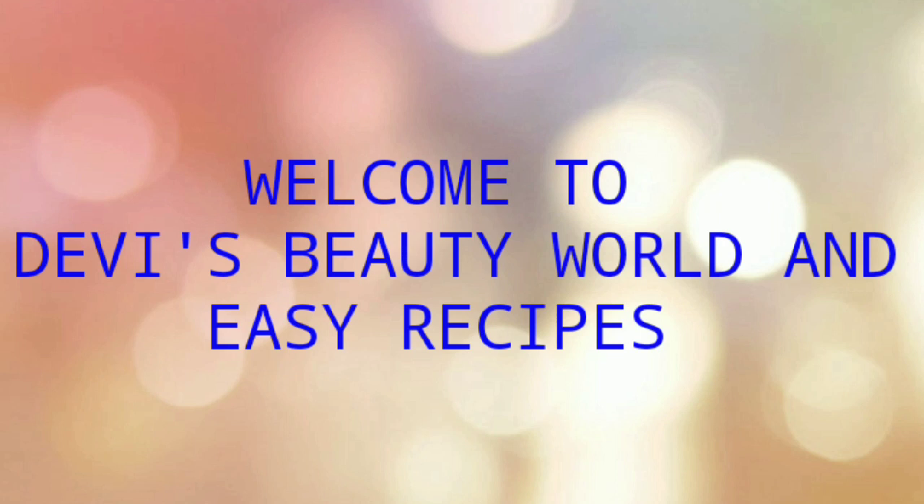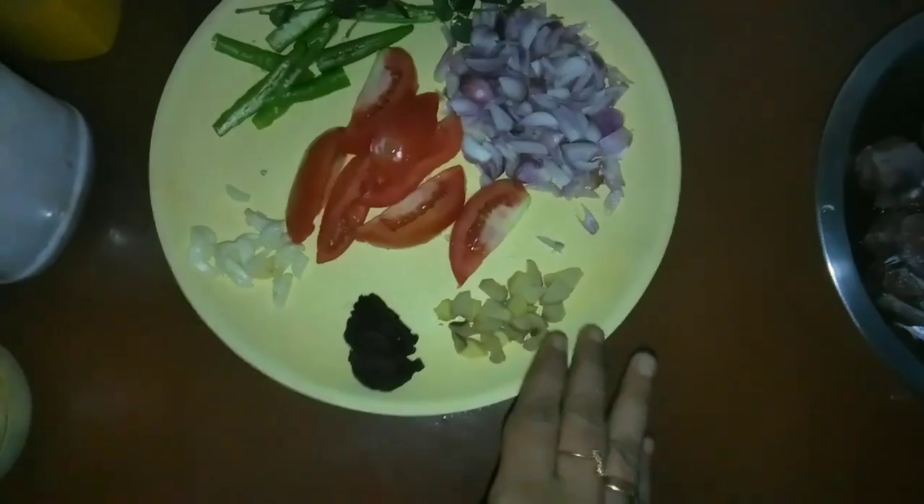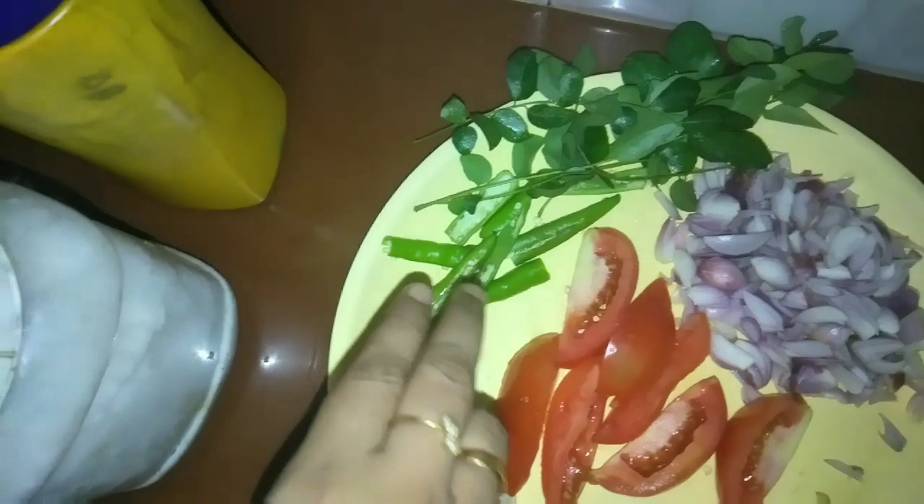I am going to share a little bit of a simple recipe here.